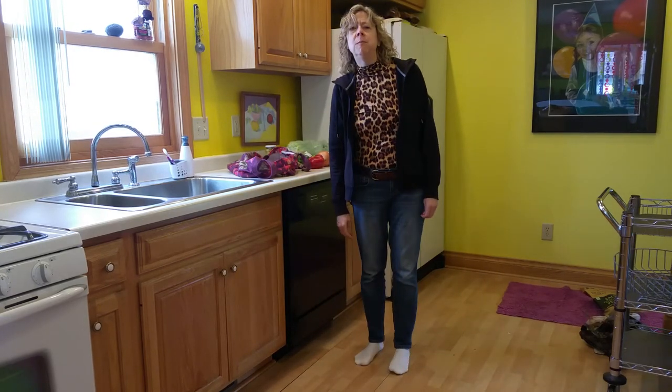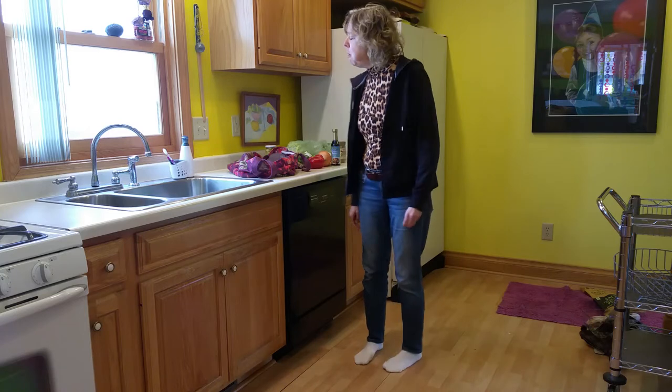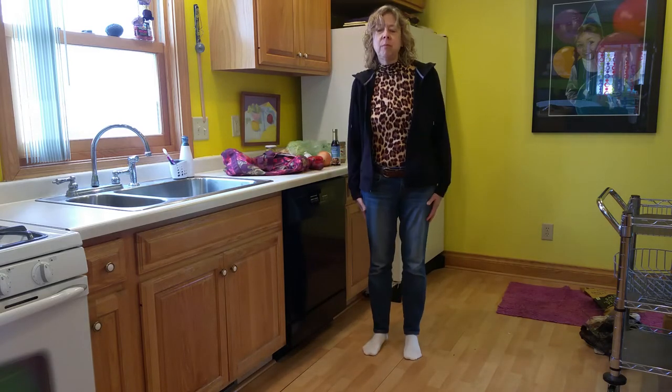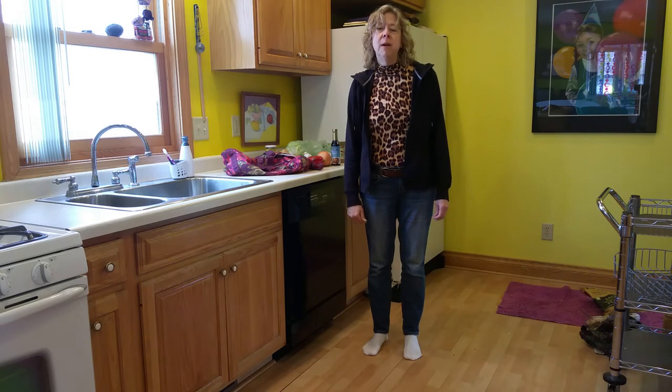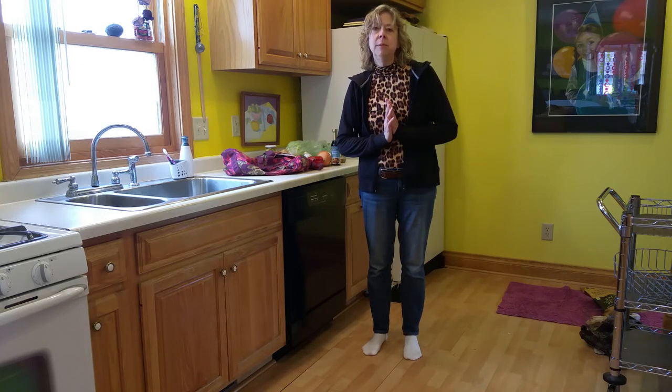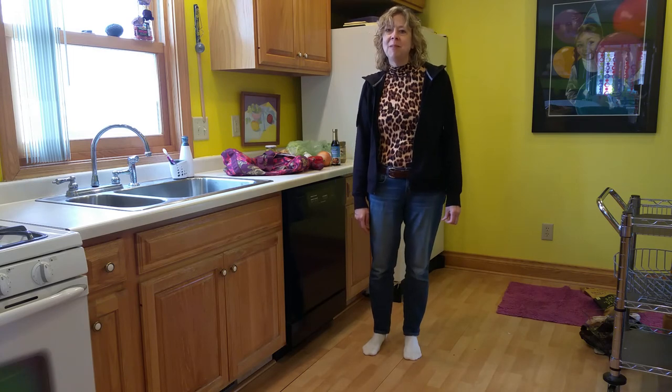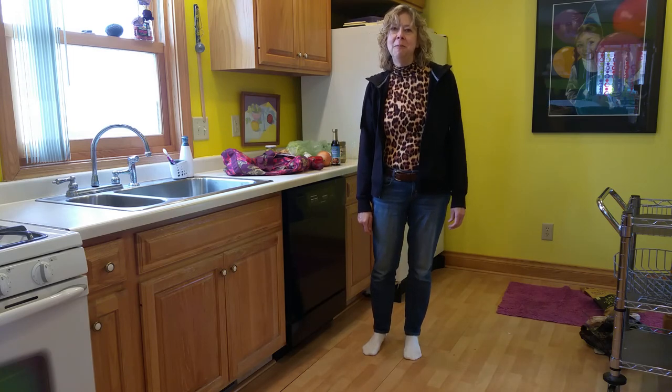Anyway, thank you for watching. Visit my website at www.greatdayhealthandfitness.com. Thank you. Wish me luck on Paleo. Bye-bye.